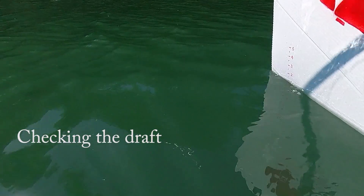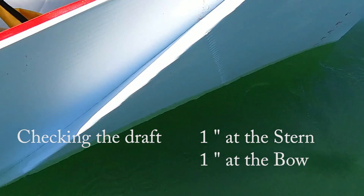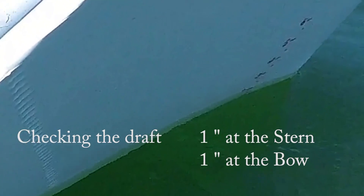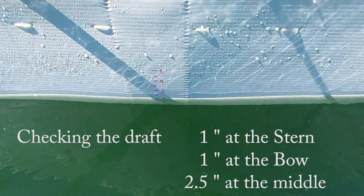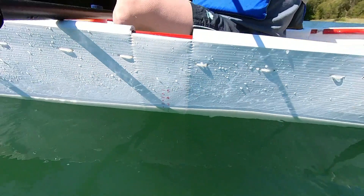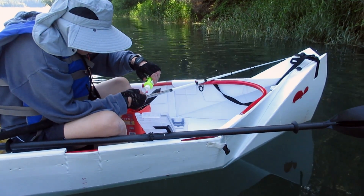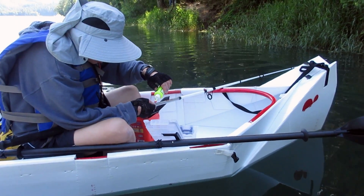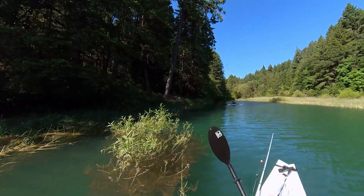The draft of the boat looks good. I have one inch at the stern and also at the bow, and two and a half inches at the middle. But since there is a rocker at the bow and stern, I estimate that one inch isn't that accurate. So the average draft would be around two to two and a half inches. Therefore, at a draft of four inches, this boat should be able to handle close to 300 pounds.